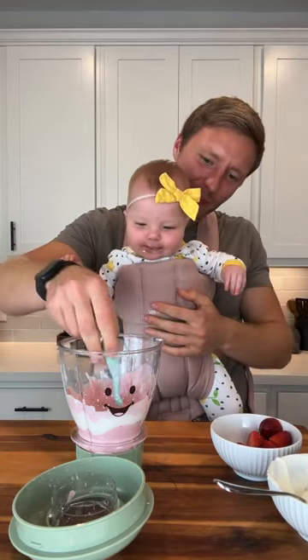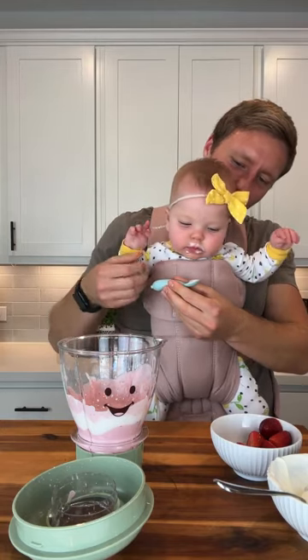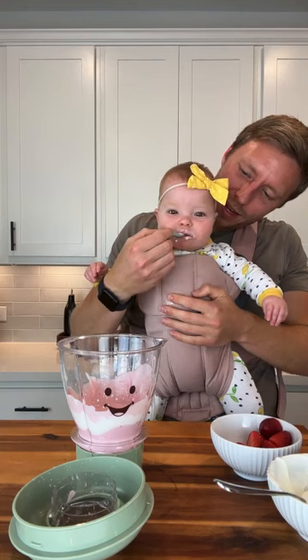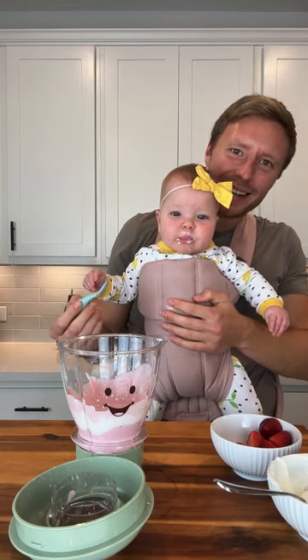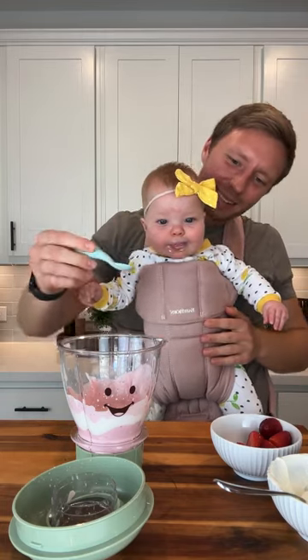She likes it! And she can eat it with her own little spoon. So yummy, yummy, yummy, yummy, Sofia! I think this is Sofia-approved. The thing about added sugar and the baby yogurt is I don't want her to expect added sugar in everything.